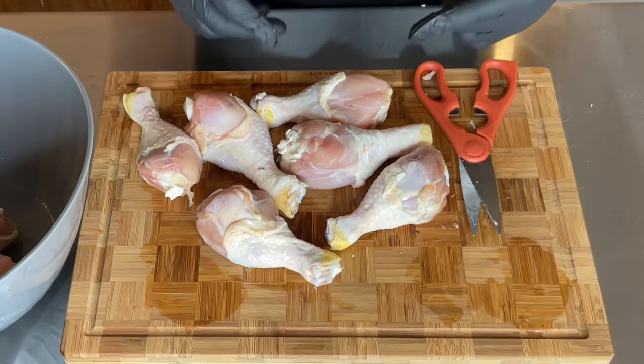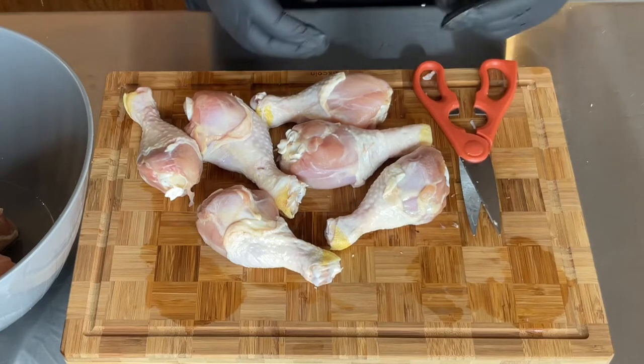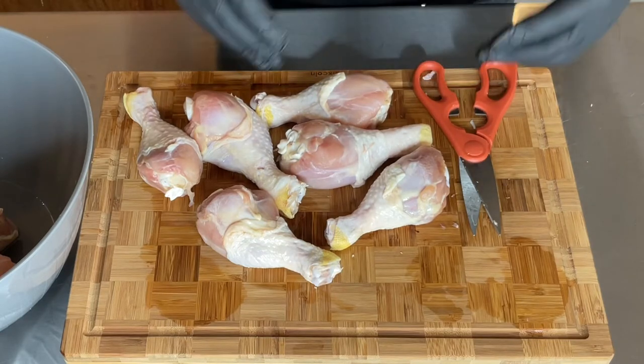Today on Food for the Soul, I will be showing you how to do chicken leg lollipops!